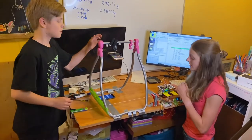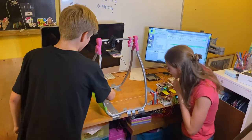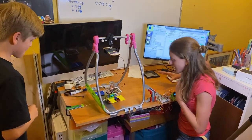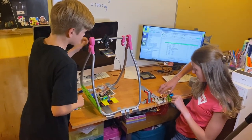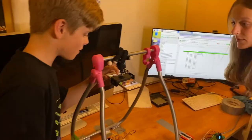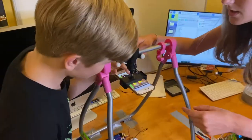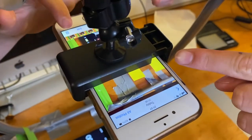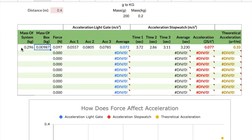We've finished the first three results with our first force. Now we're going to change the force by transferring 10 grams from our cart into the little box. Three, two, one, go. The acceleration from the light gate was 0.328, so I'll put that in the spreadsheet. Replaying the slow-motion video, the yellow card passes our line at 1.51 seconds. Let's get that result recorded.